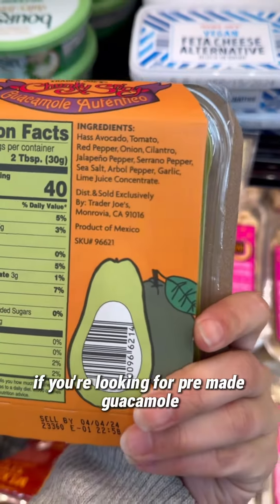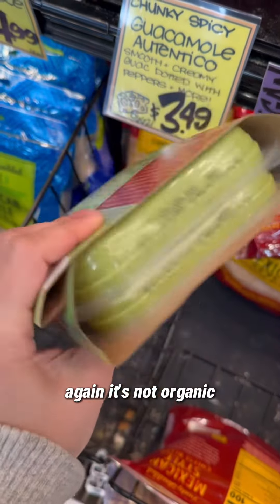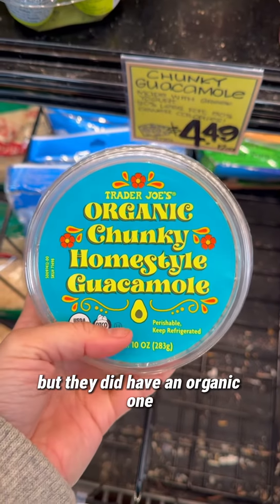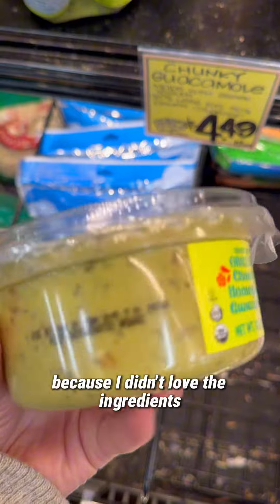If you're looking for pre-made guacamole, again it's not organic, but these two were good options. They did have an organic one, but I wouldn't go with that one because I didn't love the ingredients.